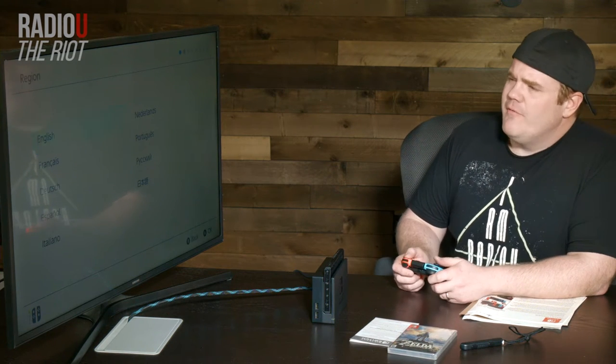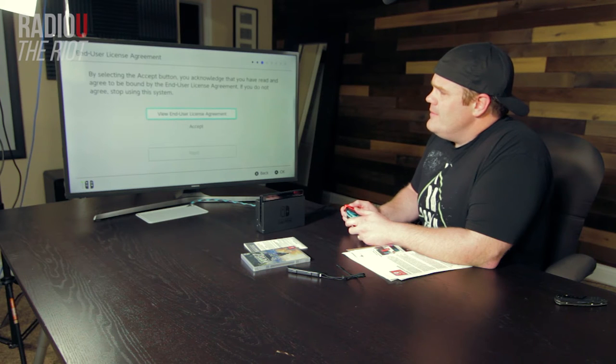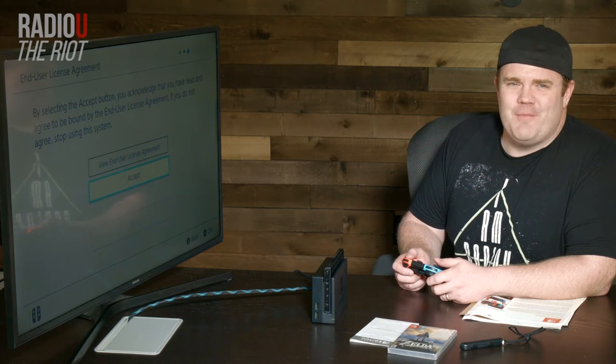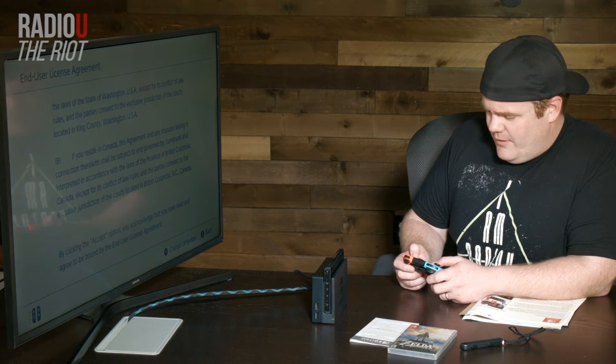So we've just fired it up for the first time. I'm speaking English, I'm in the Americas. You're supposed to read all the different things, but we're just gonna skip ahead here. Change language — now we're good.